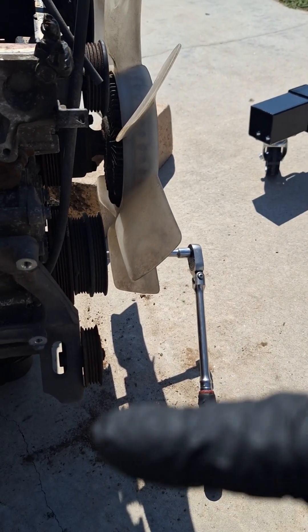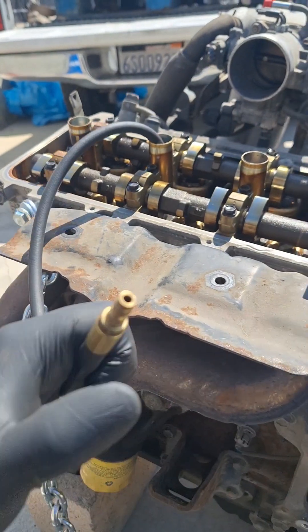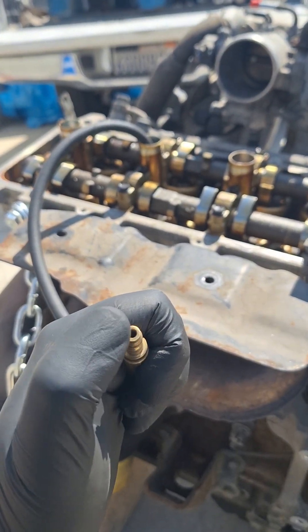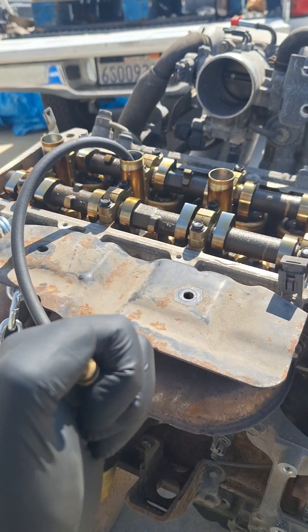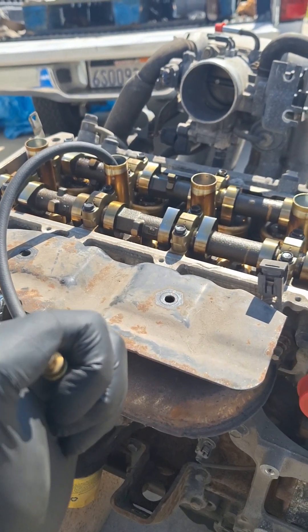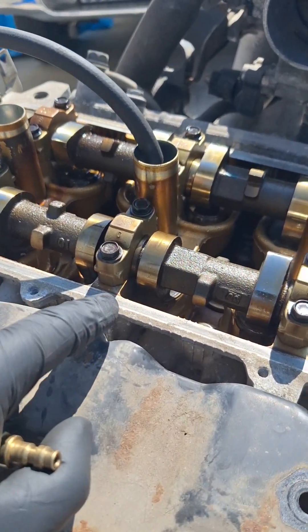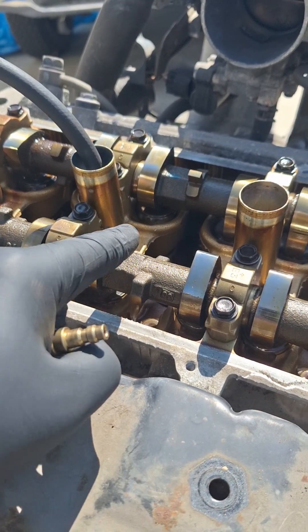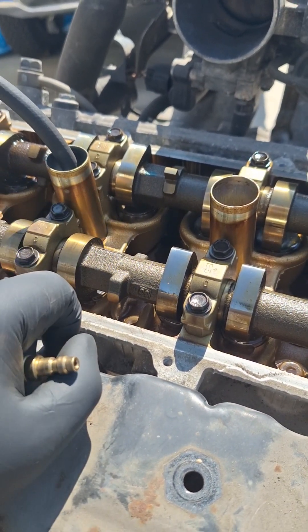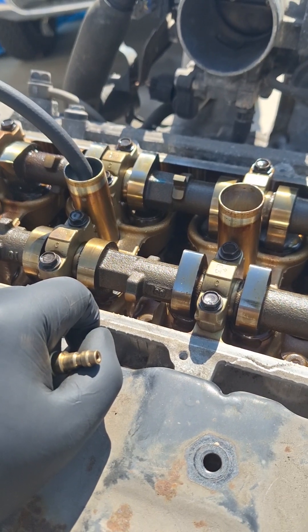I'm going to go ahead and turn the crankshaft, and as I turn it I'm going to feel for air pressure building in the cylinder out of this hole — it's going to be like short little air puffs coming out. That indicates the valves are closed and the piston is going up, pushing up the air. You want to make sure your camshaft lobes, intake and exhaust, are not pushing down on the valves, because that will indicate that the valves are open.